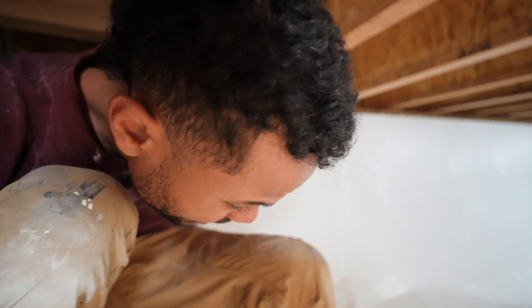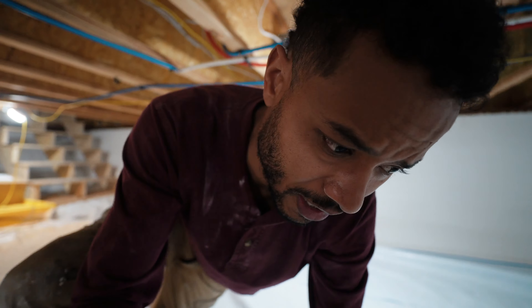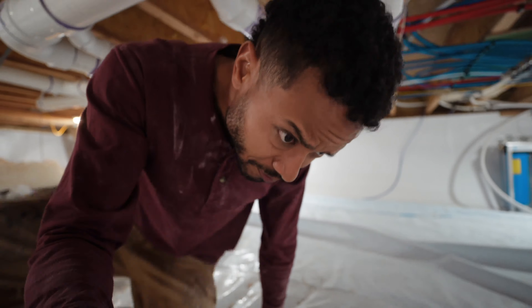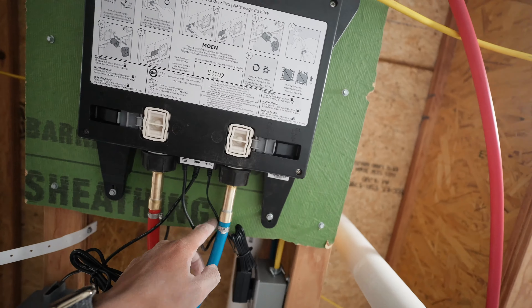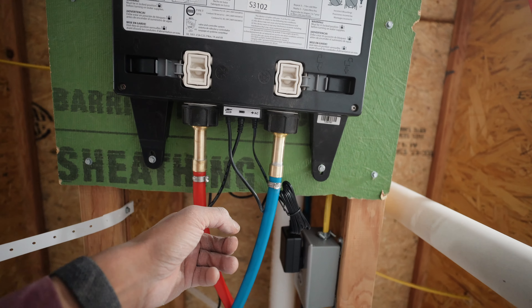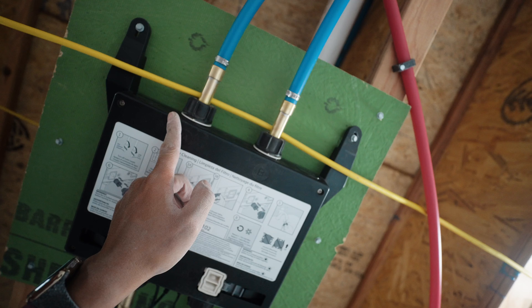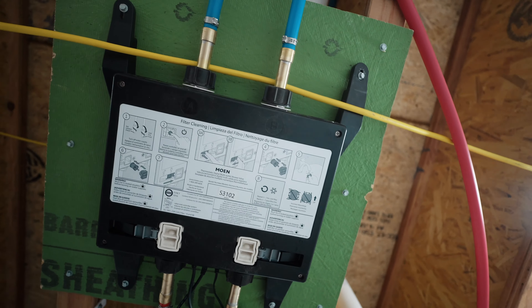It's a mess down here. When you use that controller for the shower, it controls this valve here. We've got cold water coming in, hot water coming in, and then these are the shower head lines. I was running out of red pipe — I would have used red on these but I was running out at the time. Anyway, let's go back up.